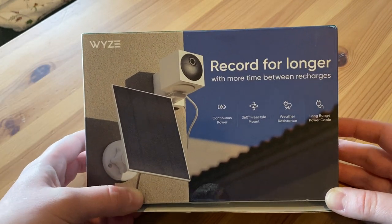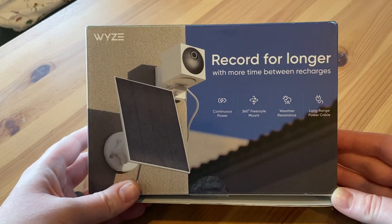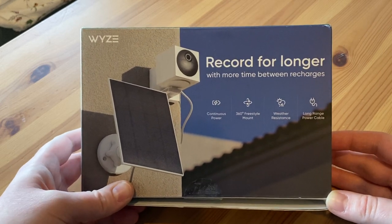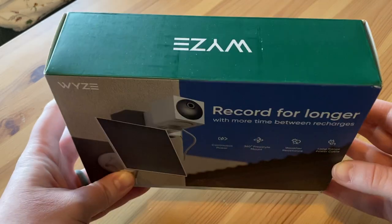It provides continuous power, which is great because the Wyze Cam Outdoor normally has a self-sufficient battery which obviously lasts until the battery is done. It also has a long-range power cable, which is definitely a good thing.